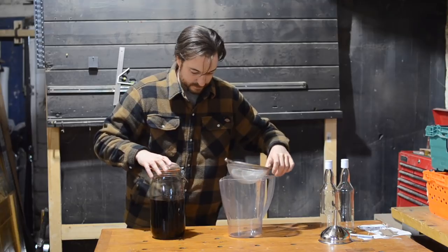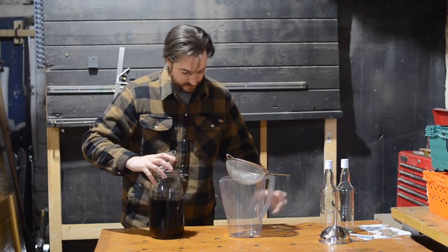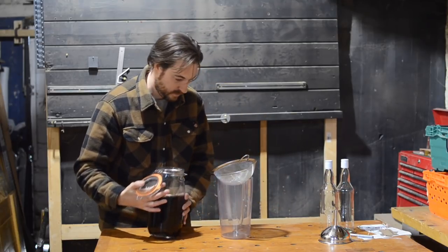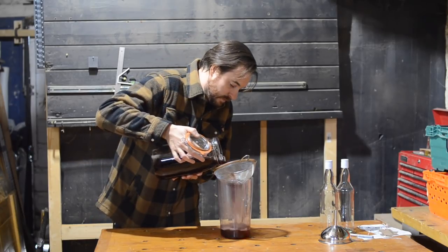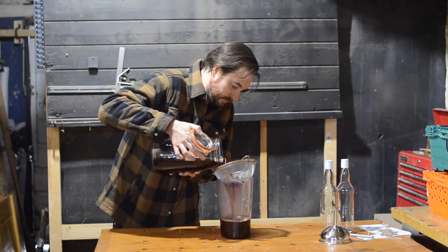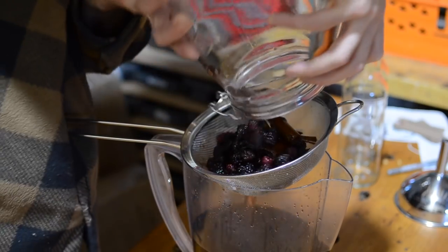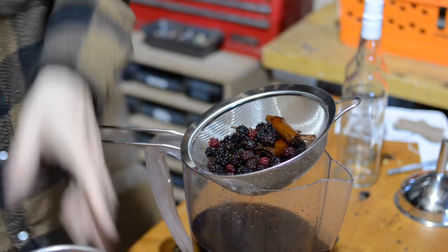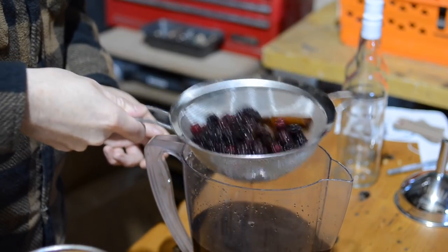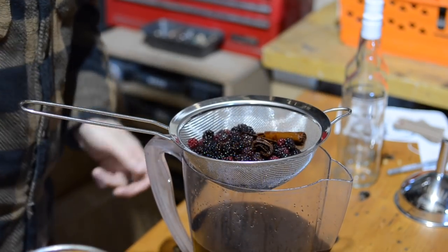The first job is to get this strained through a sieve. If you wanted it really clear you could put it through a muslin cloth afterwards, but I'm not going that far. Obviously the sieve is catching all these beautiful gin-soaked berries, but do not be tempted to push them through the sieve to get all the juice out — it would make the gin really cloudy.